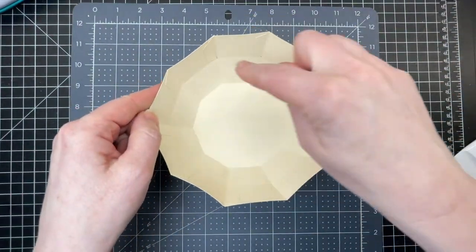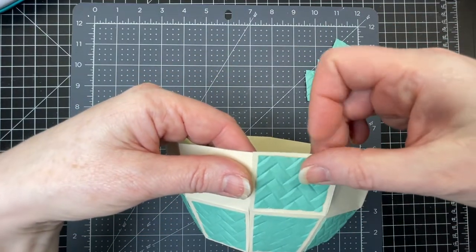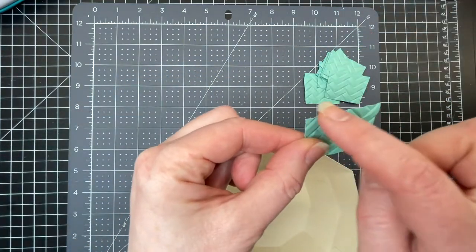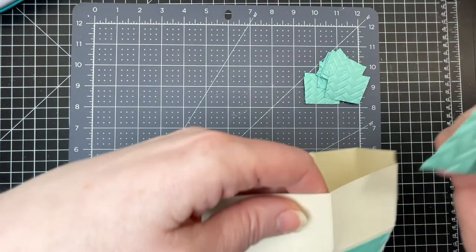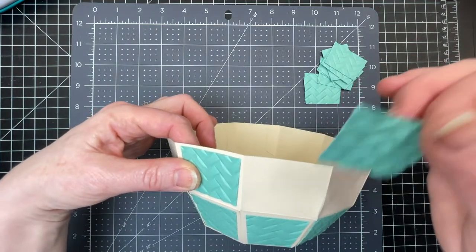Now that I've glued down all those tabs, I'm going to take my decorative pieces — making sure the widest edge is upwards — and glue those in place all the way around.